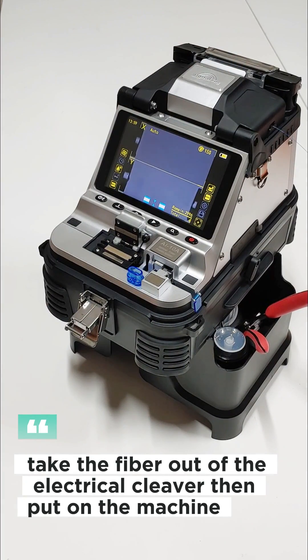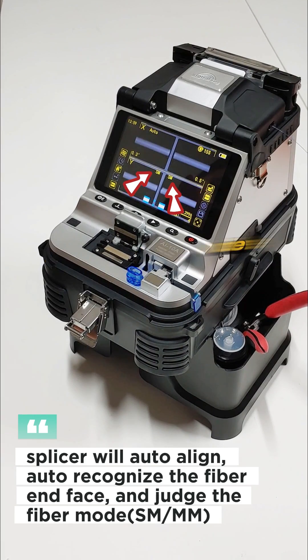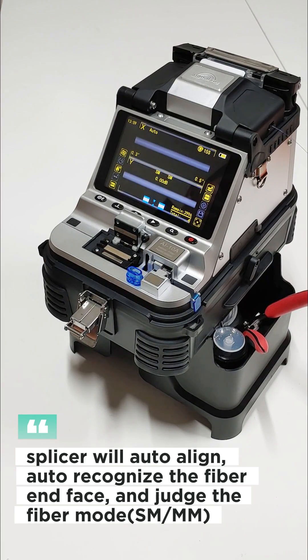Then put the fibre into the machine. The splicer will auto-align and auto-recognise the fibre end face, then judge the fibre mode, single-mode or multimode.